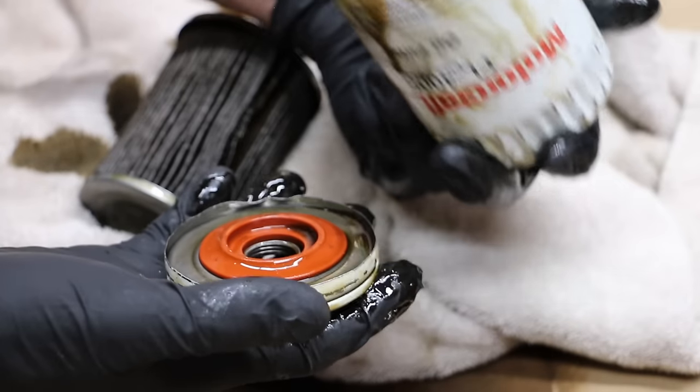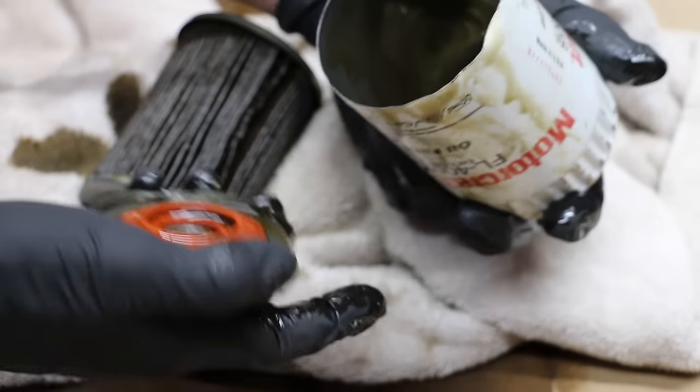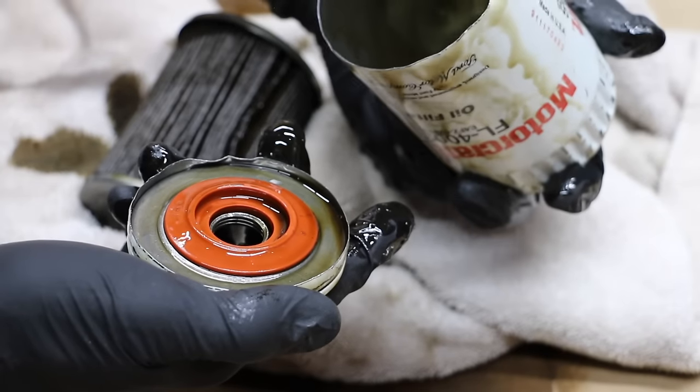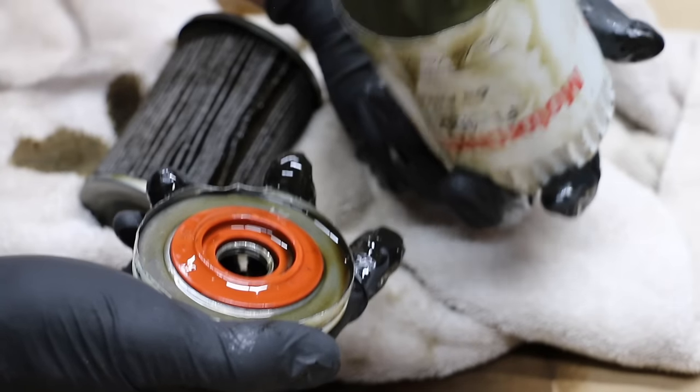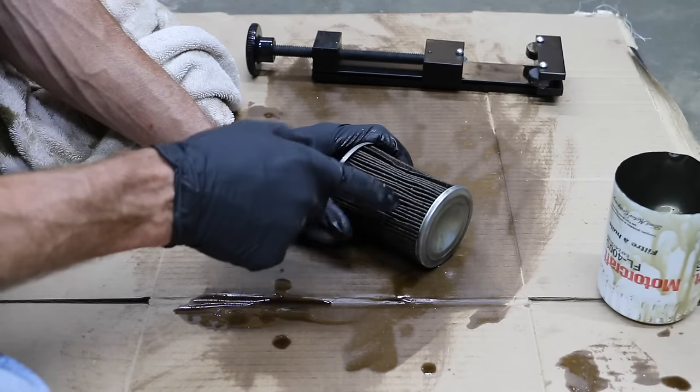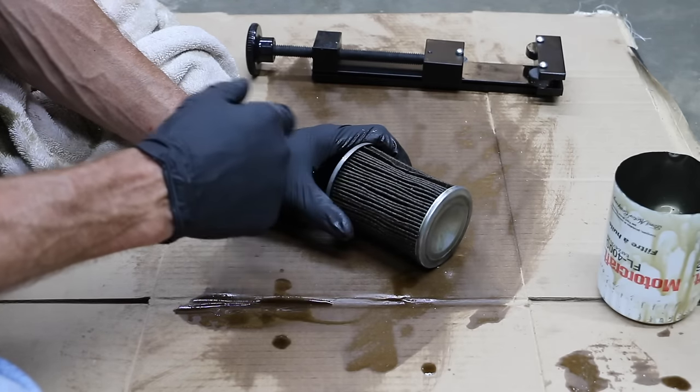This thing did an amazing job. If you ever want to look inside your oil filters, this is a pretty cheap device you might consider getting. It's a lot safer and you don't end up contaminating the filter in the process of opening it. I'm going to remove the paper from this filter and then we'll see if there's any metal contamination in it.